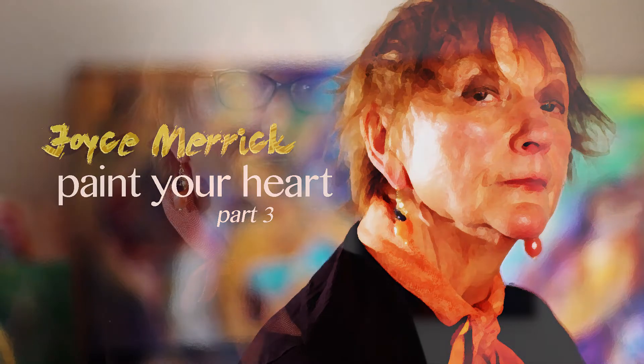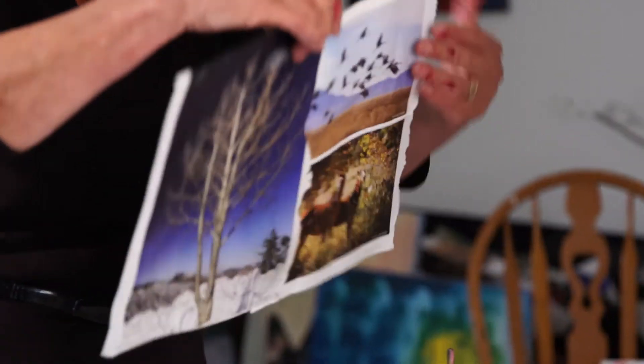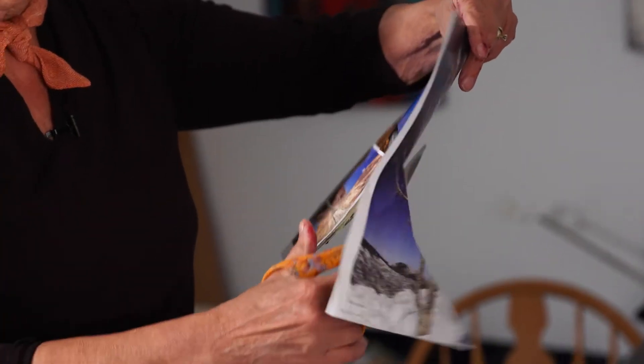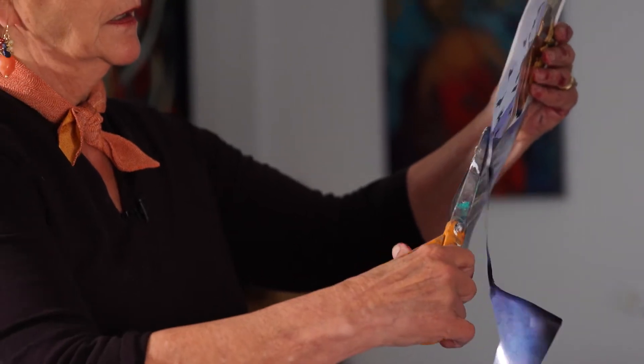Welcome back. We're ready now to go on and put our heart on the canvas. What I did is I have this magazine — I just cut out a couple pages and glued them together because I wanted my heart to be bigger. So my first thing is to cut out my heart, and you can make this any size you want, any way you want.